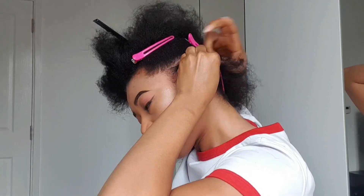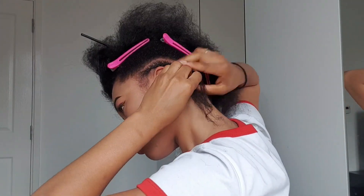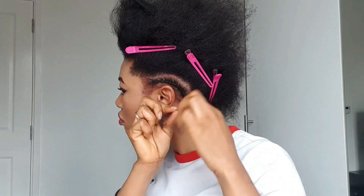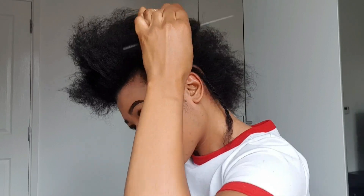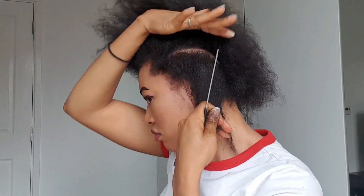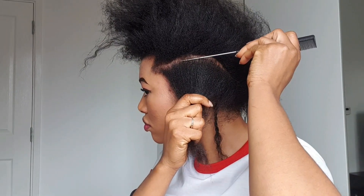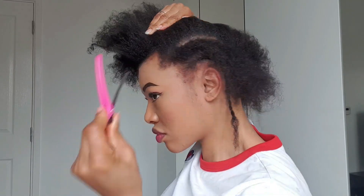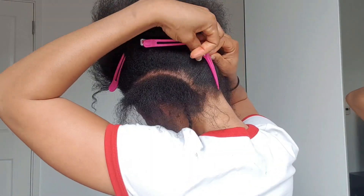I'm starting by cornrowing my hair and I'm not going to be adding any extension — I'm just going to cornrow my hair just the way I'm doing now. I will twist the ends because I want it to be easy for me when I take it down. I don't want it to be stressful, so I always twist the ends of my hair — it makes it easy to take down. Basically I'm just going to cornrow the whole of my hair back, checking that the line is clean and securing with clips to avoid any obstruction.